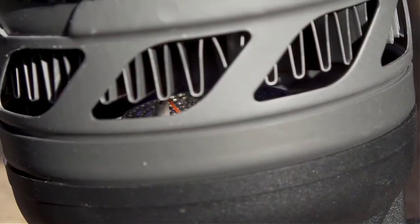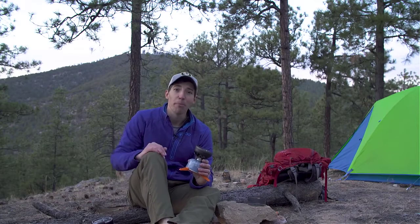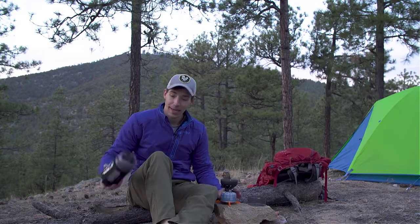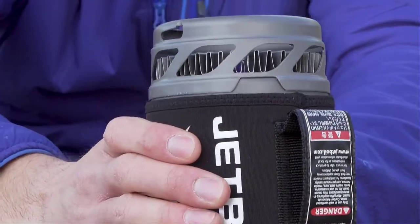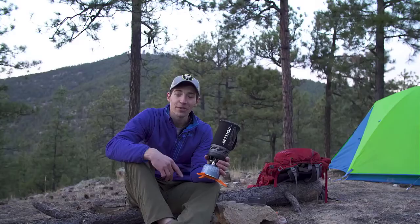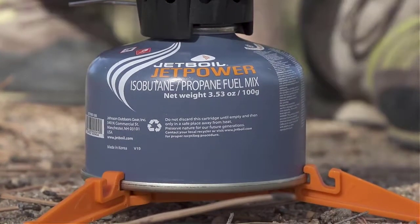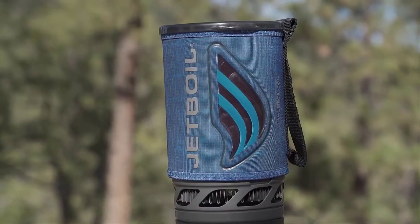The Flash also has a reliable push button igniter so you don't have to worry about forgetting your lighter, and it puts out 9,000 BTUs of power. What's important is what JetBoil does with all that energy — flux ring technology, which you can see right here, means every BTU goes into heating your meal and not the air around it. Due to that amazing fuel efficiency, the new Flash will let you boil 10 liters of water with just one 100-gram JetPower can.